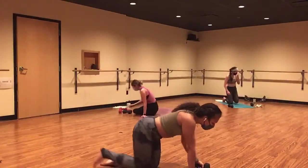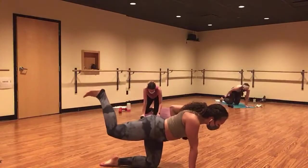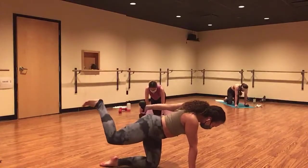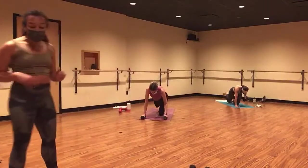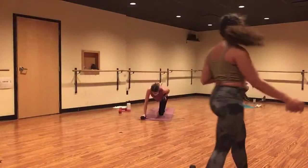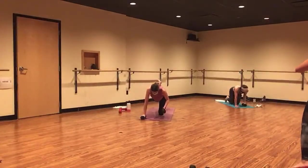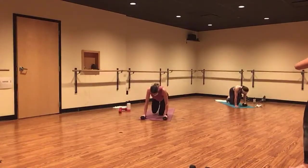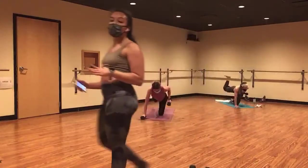Inhale, center. Exhale, lift and row. Inhale, center. Exhale, lift, row, kick. Maybe you add your kick back straight into it at the top. You literally have like one minute left of work. Heck yes. Finish strong. Maintain integrity within your breath. Inhale, lower. Exhale, row and kick.